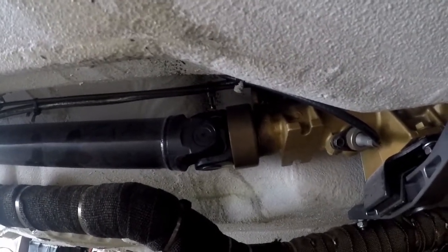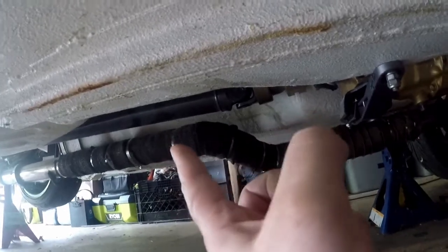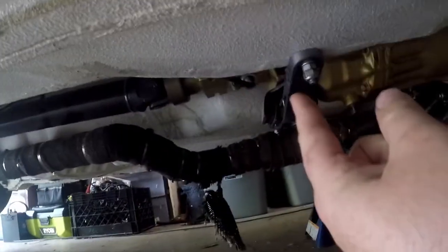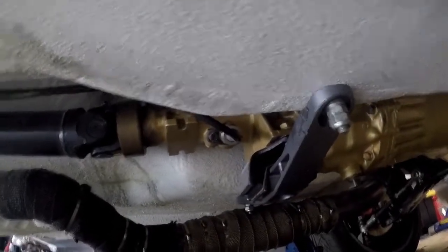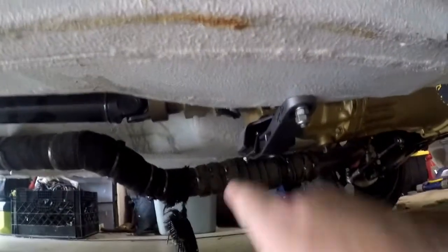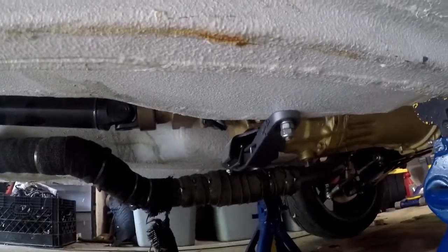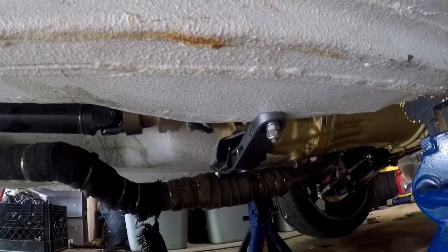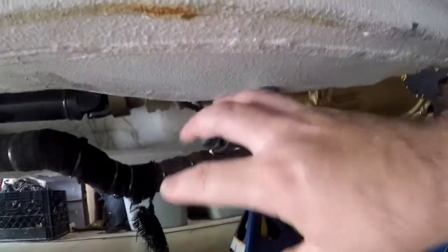I have a new output shaft seal, so I'll see if that one is damaged in any way — maybe I damaged it putting it in, which I've been told is very easy to do. It's a custom tail shaft with a custom mount that I made out of 240Z and B210 parts, my own creation. Because the stock mounts were cut off by the previous owner, I had to make my own.